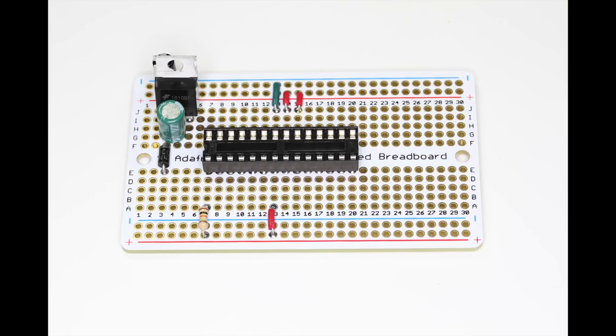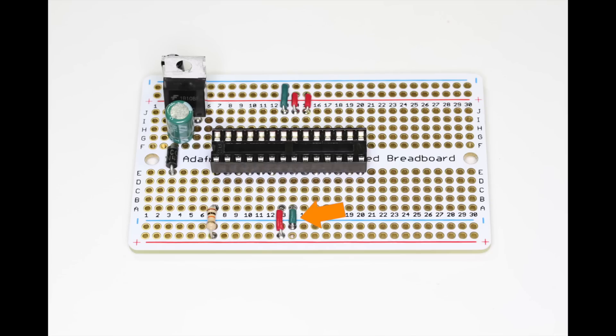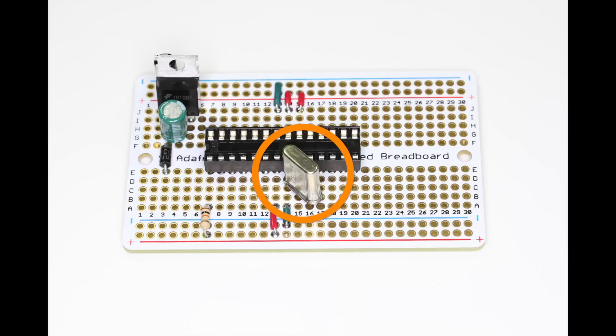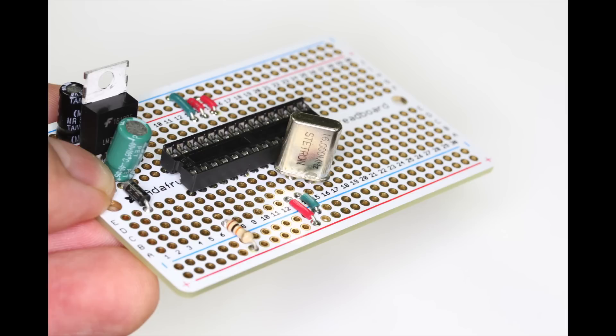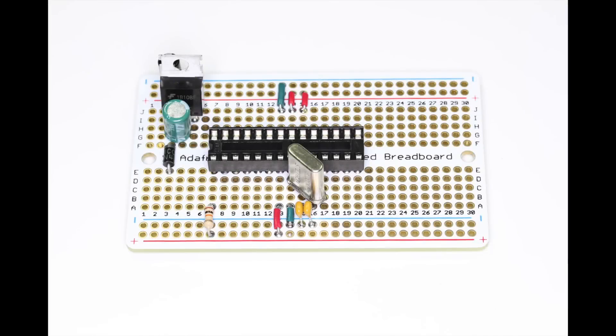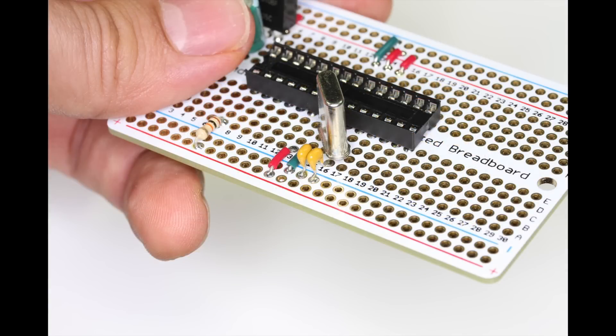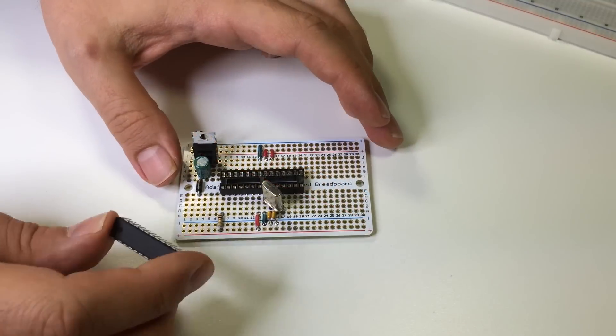Here are the three wires in place. Now on the lower side of the board, attach a wire from the positive rail to row 13 and a second wire from the negative rail to row 14. Here's what they should look like. Now attach the 16 megahertz crystal between rows 15 and 16 — notice how it's installed on an angle to make it fit.